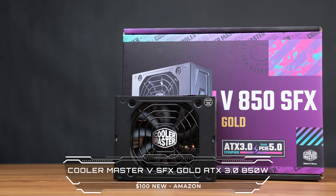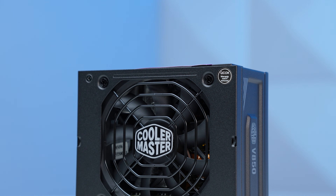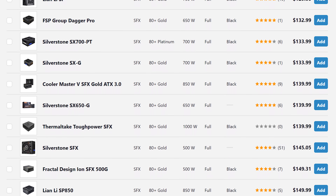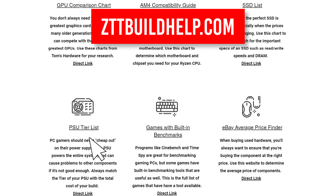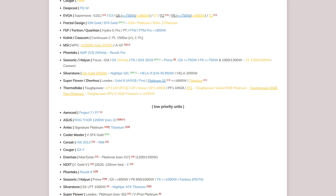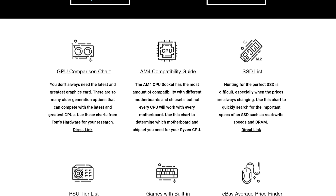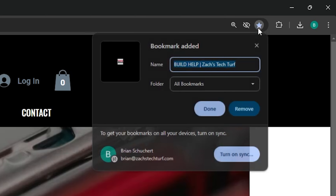For the power supply, this is the Cooler Master V SFX Gold, which is ATX 3.0 certified and 850 watts — more than enough for what we need. It's rated Tier A on the PSU tier list, and since it only costs $100 brand new on Amazon, it was an easy pick. SFX power supplies are part of that ITX tax, so $100 is actually solid value. If you can't find this one in stock, go to zttbuildhelp.com, click on the PSU tier list, and only choose Tier A, B, or sometimes C for budget builds. The site also has GPU comparison charts and an SSD master list — I'd recommend bookmarking it.